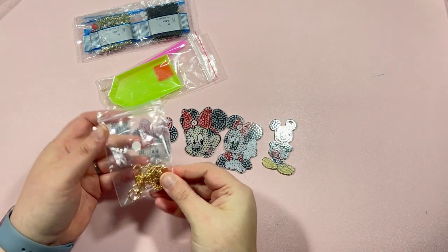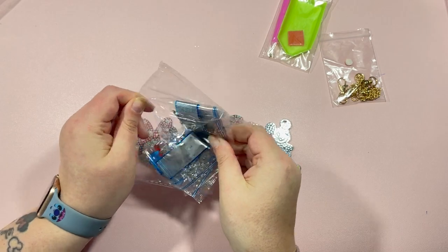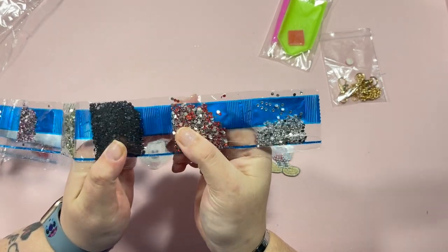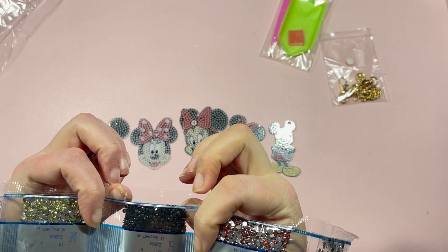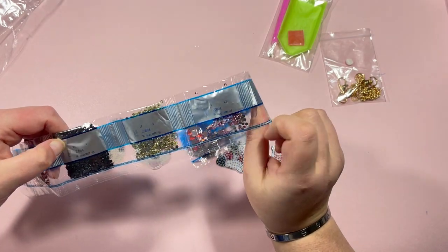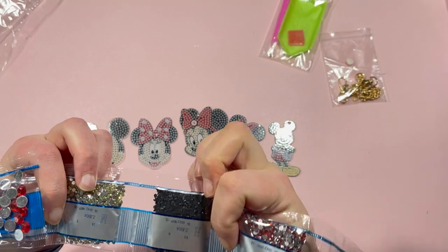You also get the chains and clasps, a basic toolkit, and the drills. I think they might all be crystal — let me check. We have a silver crystal, a red, and what I think is a standard DMC 310 black, though it doesn't say the code on there. There are codes but I'm not sure what they correspond to, so I can't confirm whether they have DMC codes — it just looks like a 310 black.